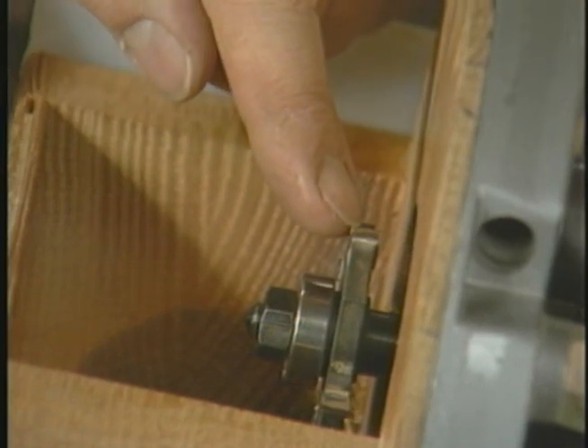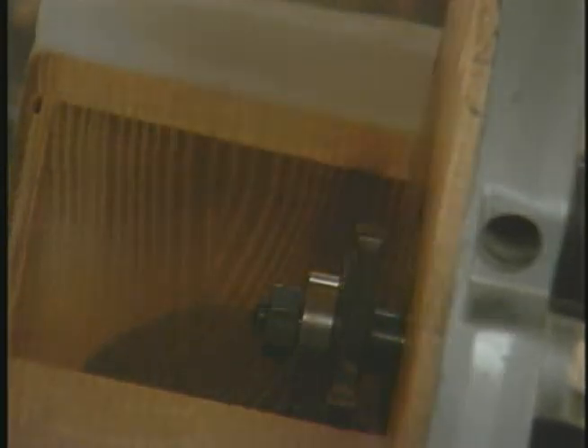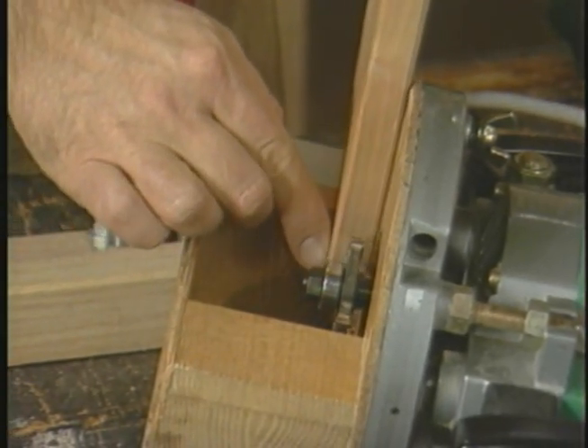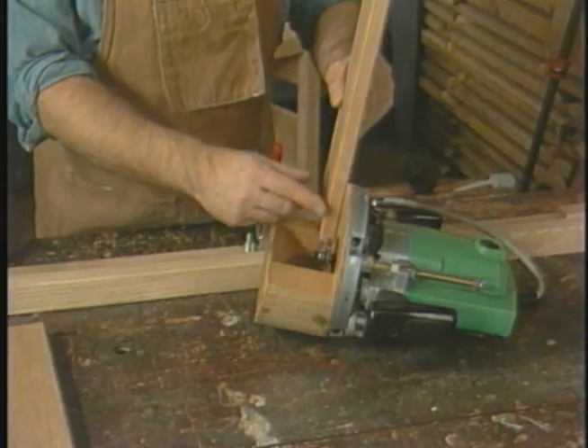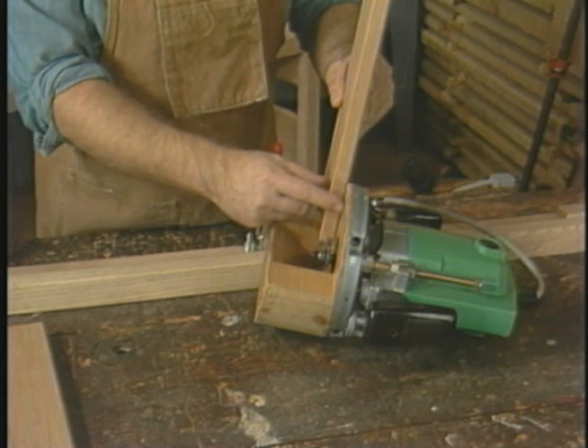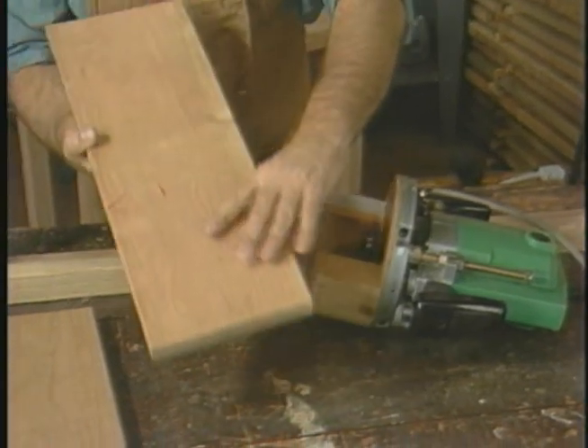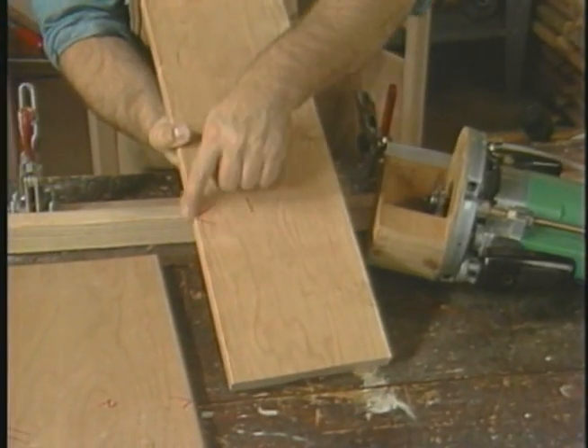To use the spline method with a router, I use a slotting cutter. The slotting cutter is positioned so that the distance from the base of the router to the center of the slotting cutter is approximately the same as the distance from the top of the board to the center of the edge of the board.